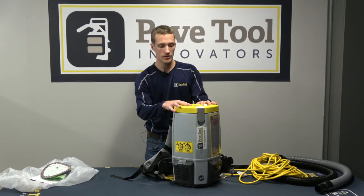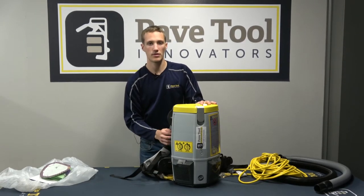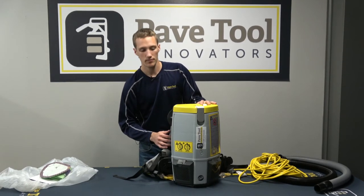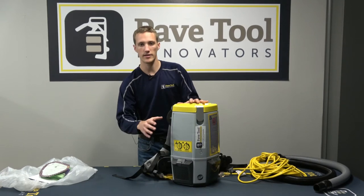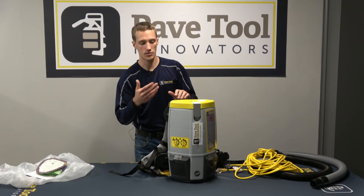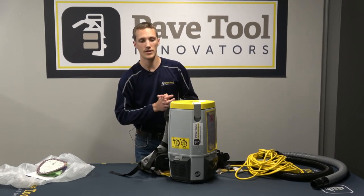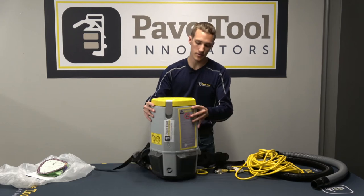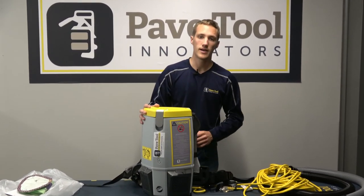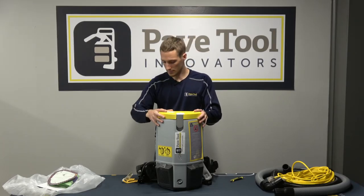Now that we've reviewed the filter, we want to focus on the face of the vacuum unit. You can see we have a few different labels — purposely bright yellow — as warnings. We want to make sure that when vacuuming down to a product, that is only for 30 seconds, then release that stone for 15 seconds to allow cooling for the motor so it doesn't overheat. This will allow you to work all day. On the other side, there is also a caution label that is all-inclusive — make sure you read that and use the unit properly.